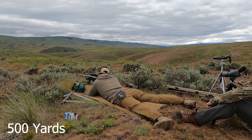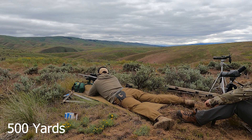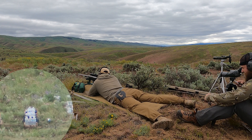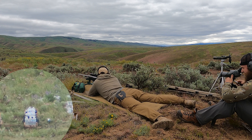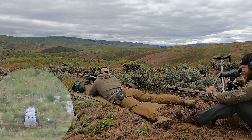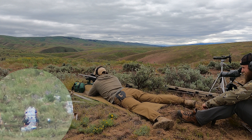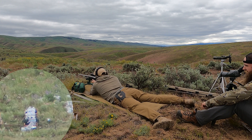You're running a 6.5 Creedmoor in a premium marksman's rifle there. Oh, absolutely. So you've got absolutely no excuse to miss. Well, I think I skipped lunch today. Did you? Yeah. Is your tummy hungry? A little bit, yeah. My tummy has a rumbley. Are you making the rumbley? Yeah, I'm making the rumbley. Well, I guess you weren't that hungry. Nope. Not hungry enough.